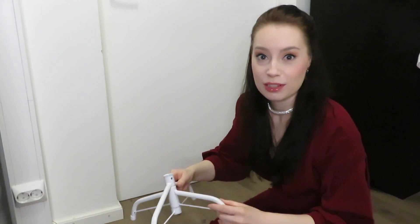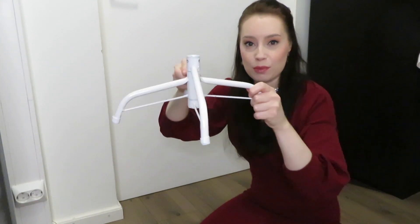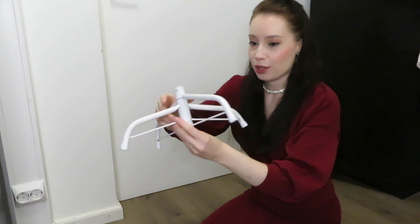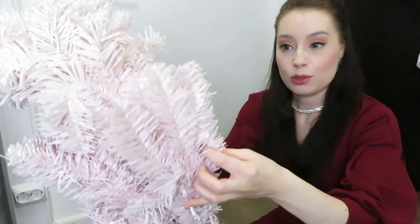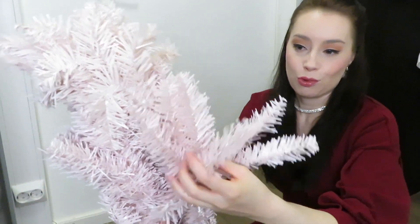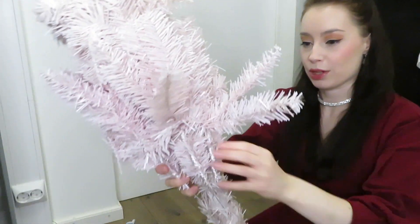There are only three pieces to this tree, though I was still hoping for some kind of instruction manual. Let's see how we manage. So this must be the foot for the Christmas tree — seems simple enough so far. The color looks quite nice, a kind of pale, maybe a little bit mauvey, old, kind of pink or old rose color.